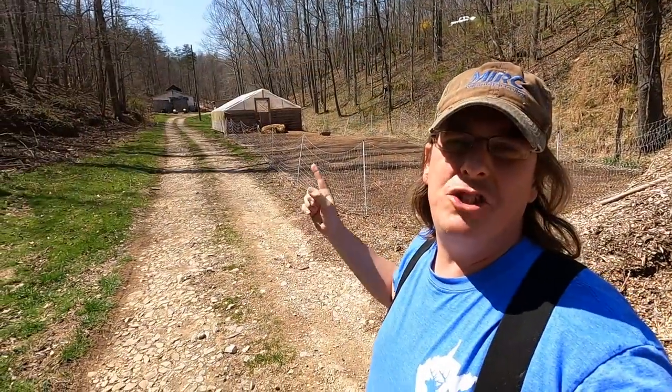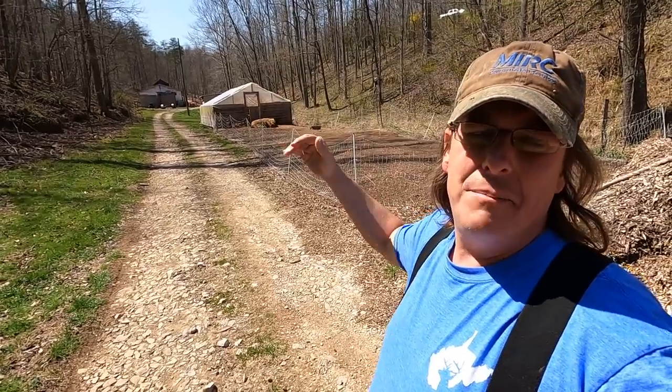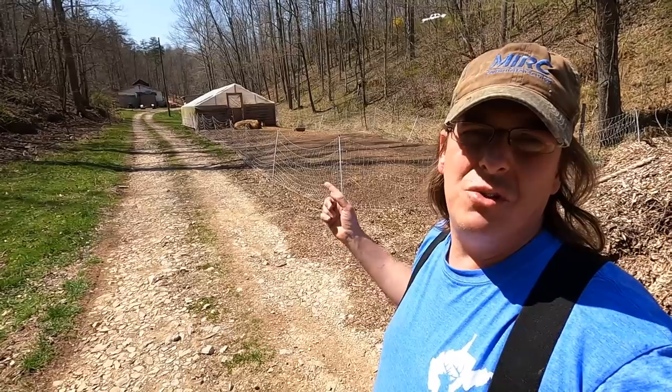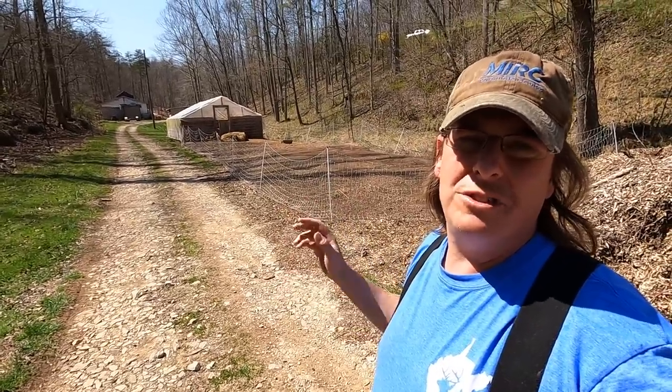If you want to see the details of how we built this coop, there's a playlist you can go check out — we'll link it there. I'm not going to actually move the chickens till tonight after dark once they're on the roost, so I can easily put them in a cage and bring them down. But what I want to do first is take the fence down and get it set up. Since this is my first go, I want to see how it works out.